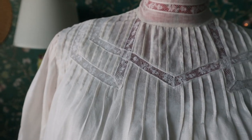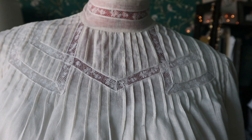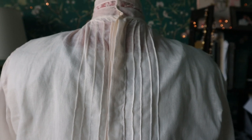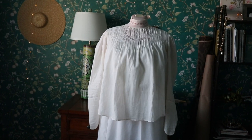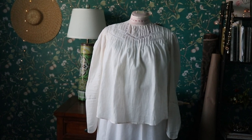Probably the best find of this entire ensemble was a used reproduction shirt waist I found on Etsy for only $35. Considering all the work that went into it, I'm blown away that I found it. No labor, a little research just to make sure I got the right look — I saved money and time for sure. Absolutely a total win.